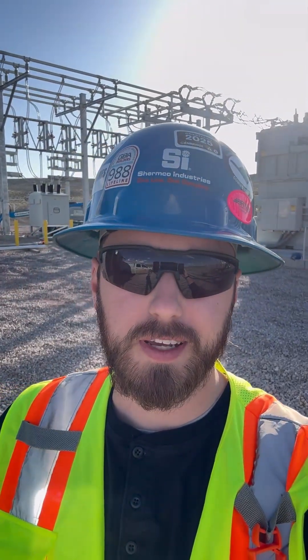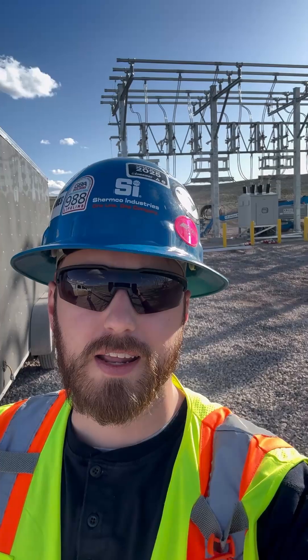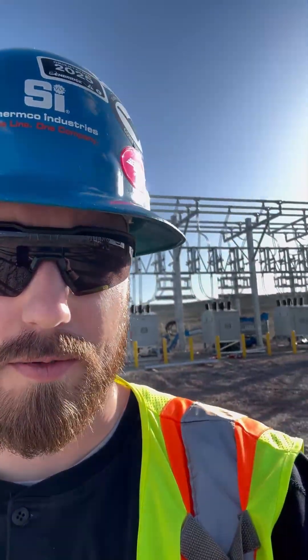Gentlemen, welcome back. It is a beautiful day out here in Craig, Colorado. I am at a customer site — it's a collector substation for about 180 megs of solar power, which is pretty cool.